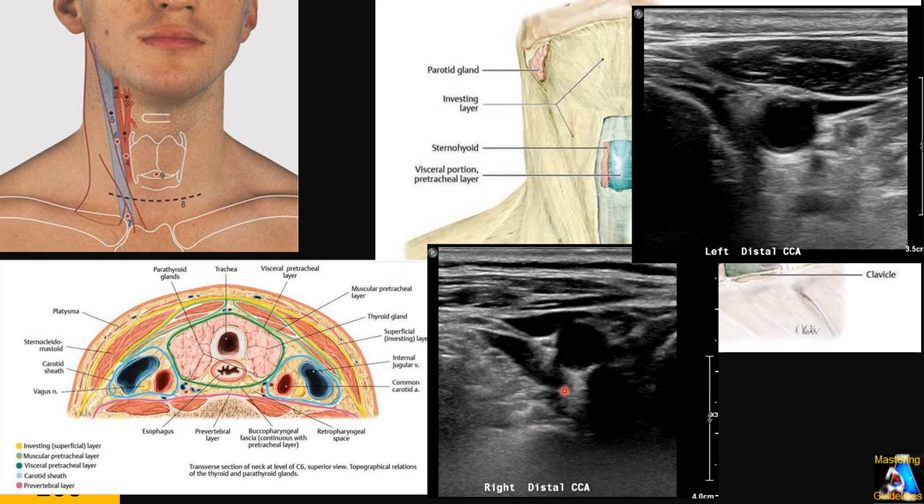You can appreciate the transverse process of the vertebra giving a posterior shadow, and the scalene muscles. You can see the same structures on the other side: sternocleidomastoid, collapsed internal jugular, and common carotid artery. Almost no thyroid gland is visible here, so this is the distal CCA on the left side of the patient.